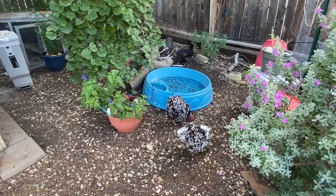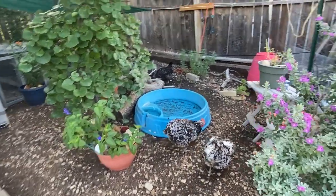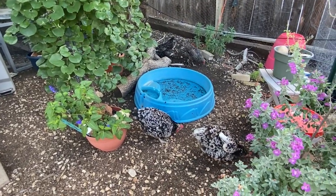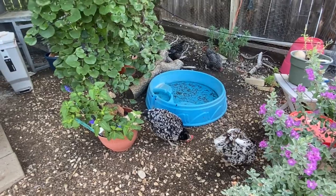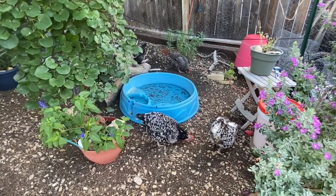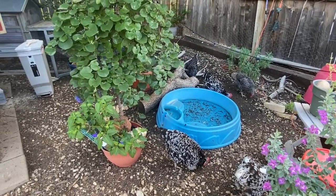Before I ended up locking up the chickens and giving them their own run, one of the things I tried to do was scare or deter my chickens from getting up on the porch and pooping by the back door, and from digging in all of my potted plants. So I bought fake snakes thinking I would terrify my chickens — they'd see a viper in a flower pot and leave it alone.